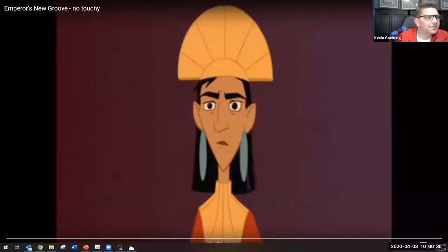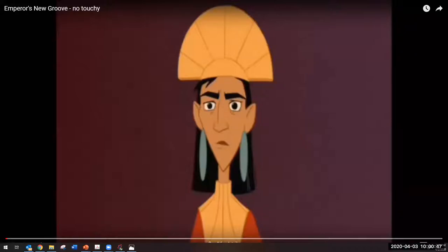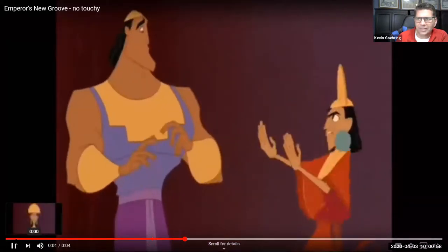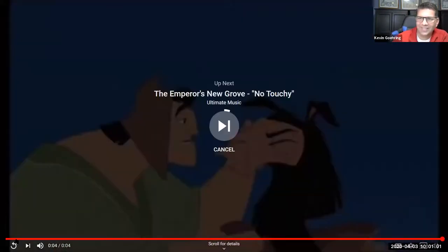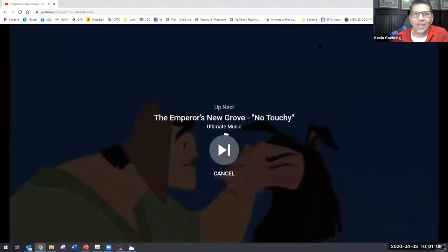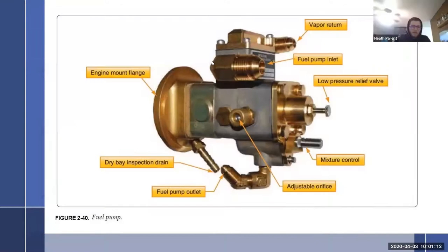For those of you that aren't familiar — hang on, let me get my chat going. Oh yeah, Kuzco, that's who it is. His name is Kuzco. When I say 'no touchy' — it's gone. That's David Spade, right? Yes it is.